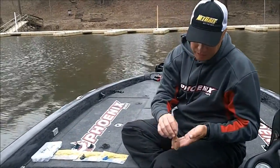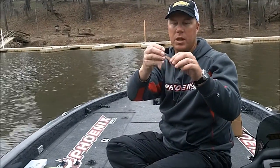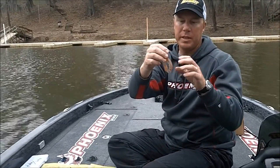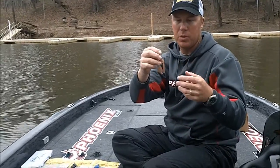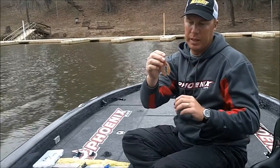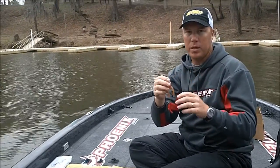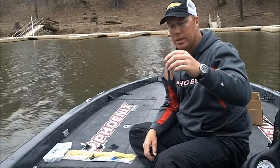The beauty of the Paca Series bait is these claws flap back and forth. Up until then, most everything that had any kind of action on a soft plastic would just twist and turn like a worm tail or something like that, but these would actually flap back and forth, kind of like paddles, and they moved water completely different than any other type of worm tail that existed at the time.